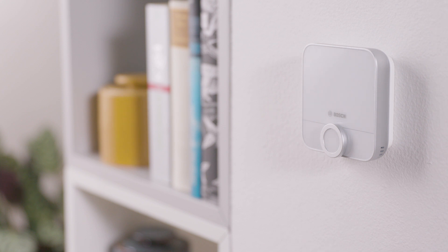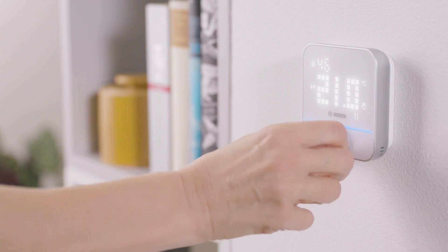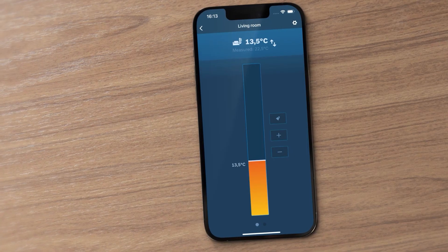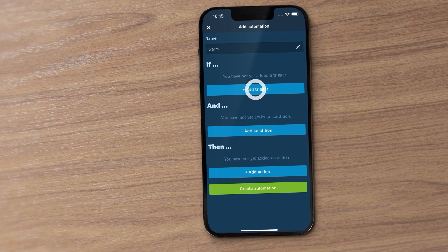You can see important information regarding the temperature and humidity on the display. All settings can be configured easily using the control dial. You can also operate your room control system via the app or with defined automations.